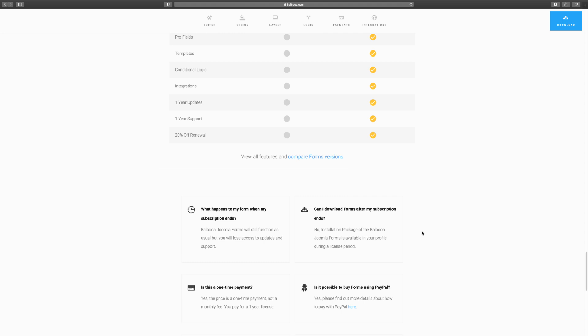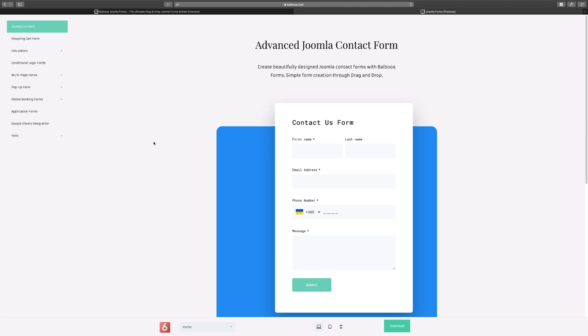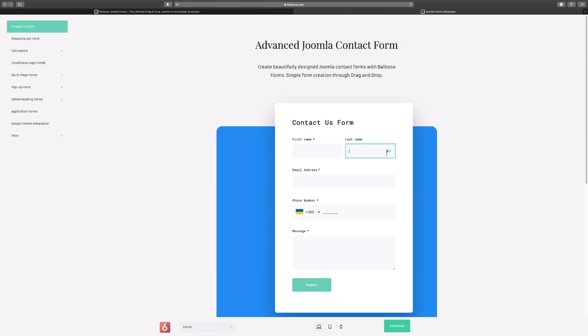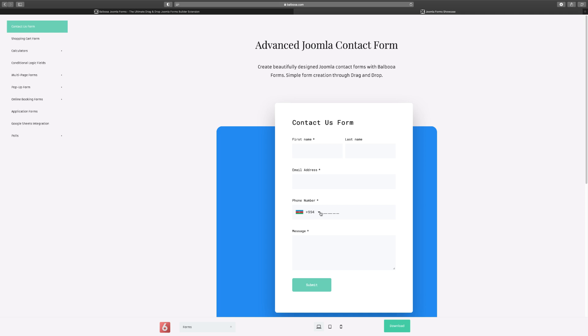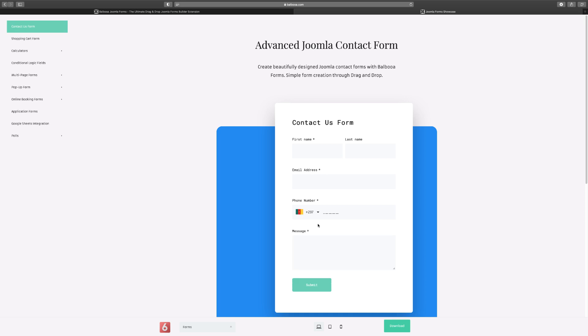Now let's take a look at the showcase, which shows you how the forms look and the types of forms you can build. One of the reasons I love Balboa Forms over other Joomla form builders is the design — it is so simple and clean. Other form builders have good functionality, but this one has both great functionality and great design. You can see how beautiful this form is: enter a name, phone number based on country, and it just automatically works.